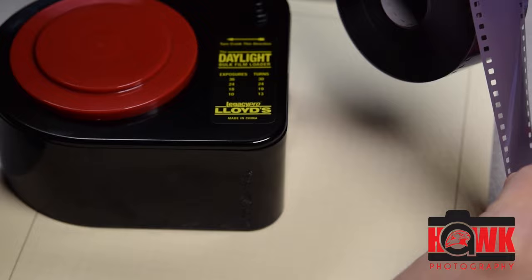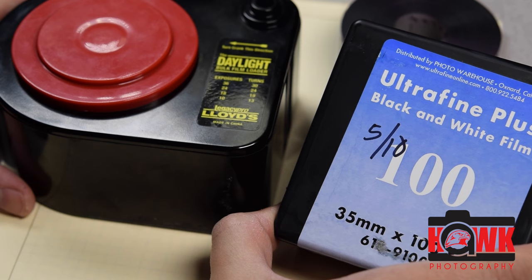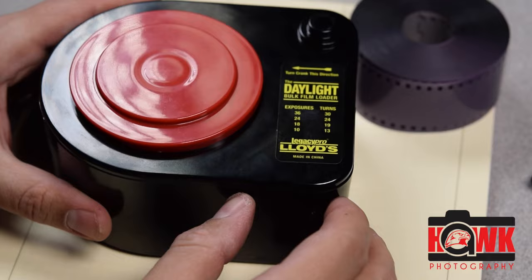This one's been exposed to light, so it's ruined. When transferring film out of this container into this container, you need to do it in 100% dark — no light. I have a couple of closets here in my classroom that allow me to transfer from one to the other. I'm going to show you under light what this looks like inside.